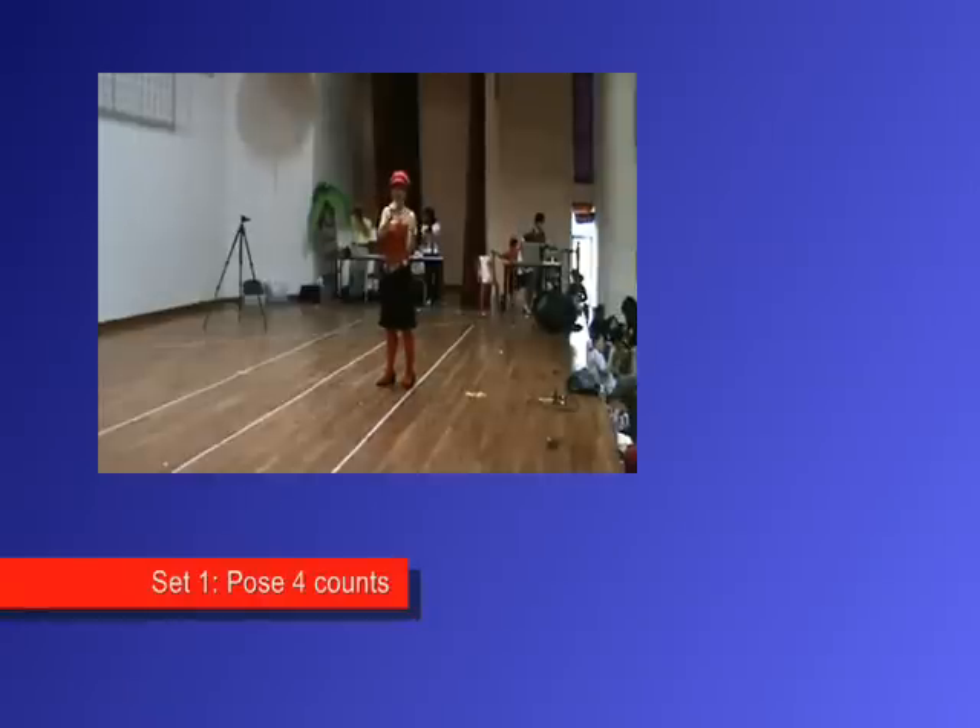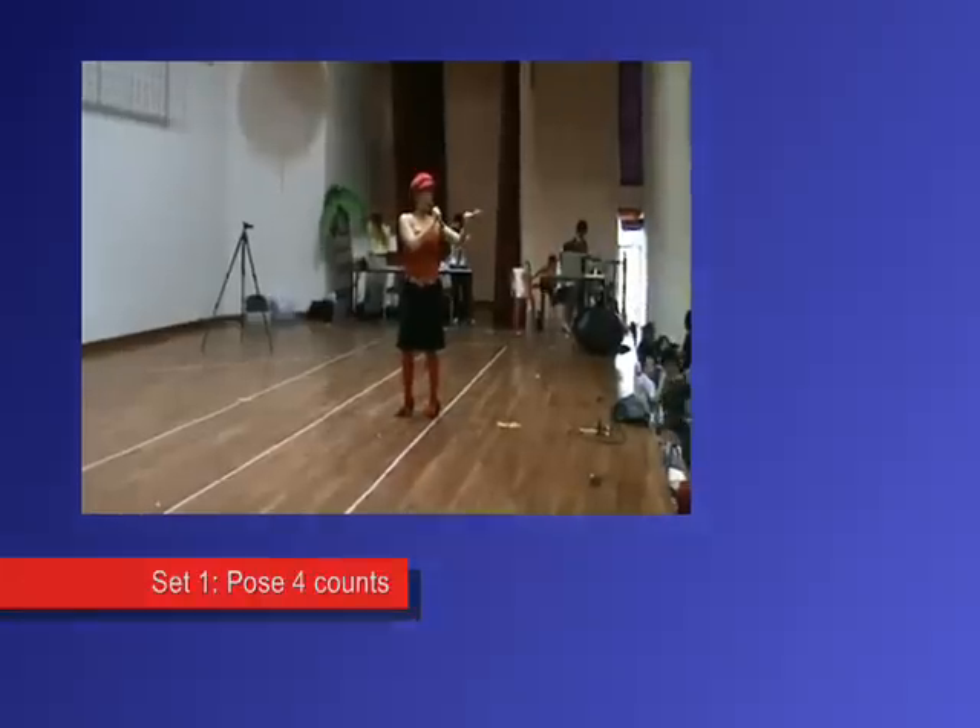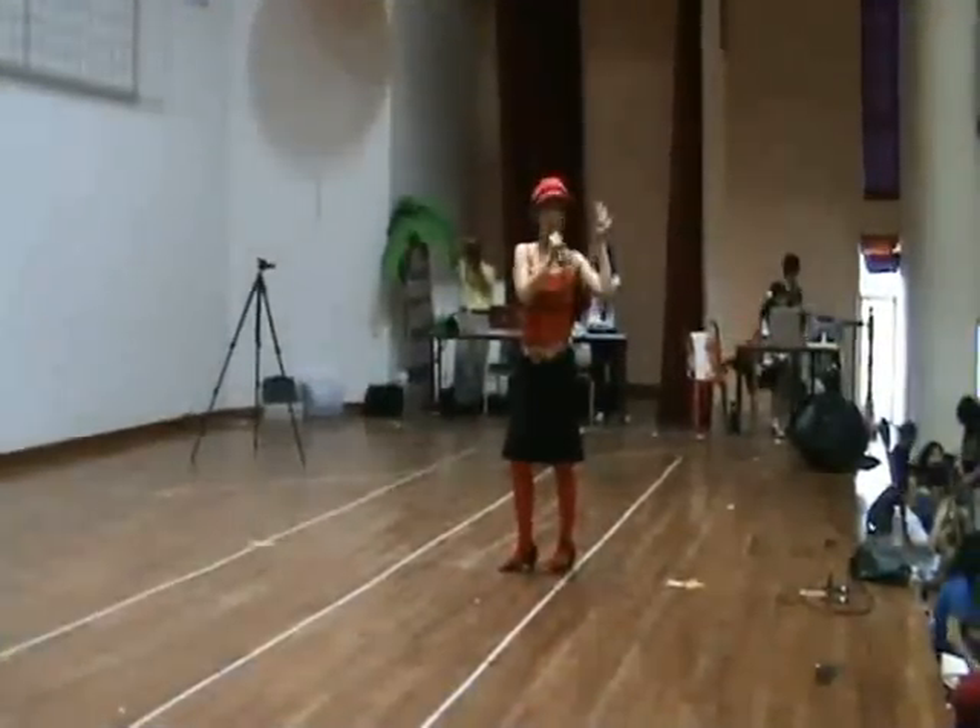First, we will step onto the runway — you know, the runway that the border is caught. We will step onto the runway and pose for 4 counts.